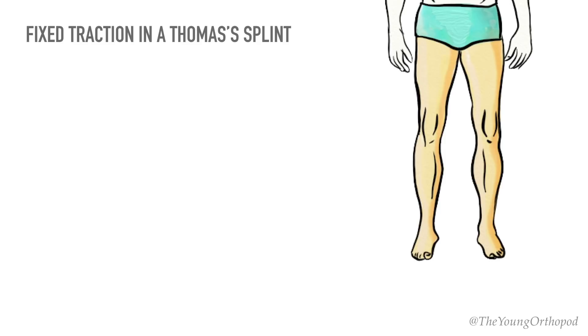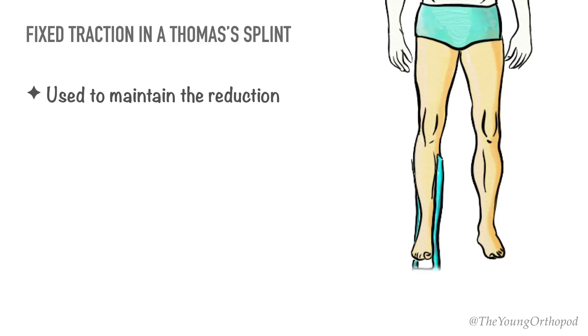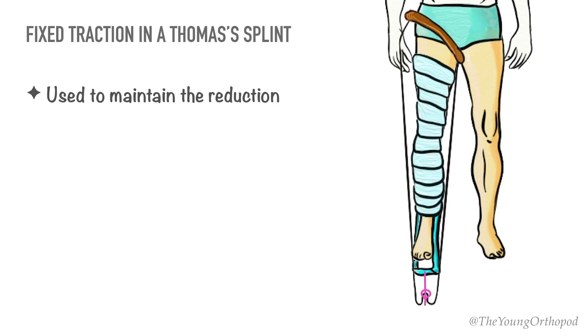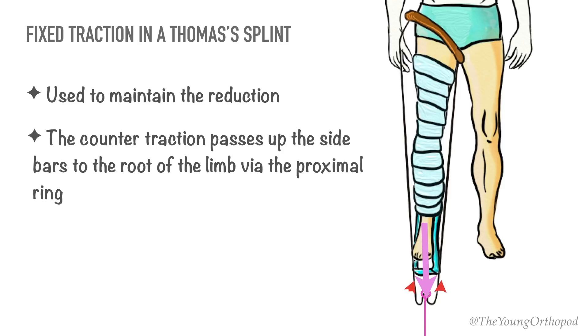The quadriceps and hamstring muscles tend to produce shortening. Once the femoral shaft fracture is reduced by manipulation, the reduction can be maintained by applying fixed traction in the Thomas splint. Fixed traction means the counter traction acts through the proximal ring of the Thomas splint, which obtains a purchase around the root of the limb, so that traction is maintained even when the traction cord is released.